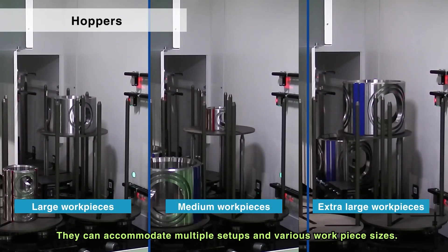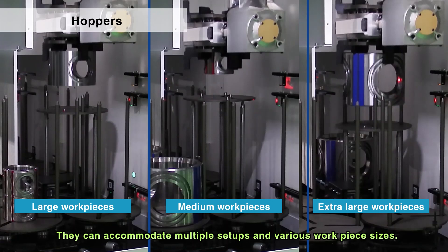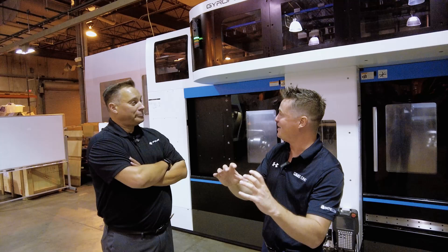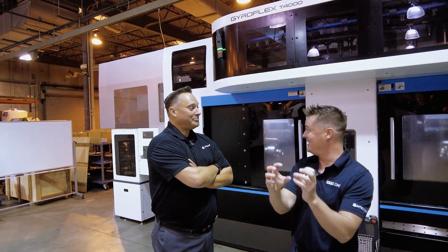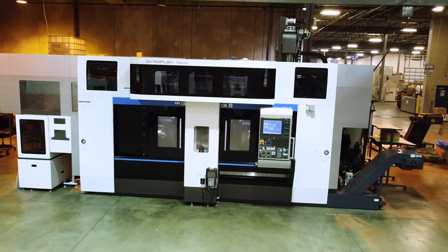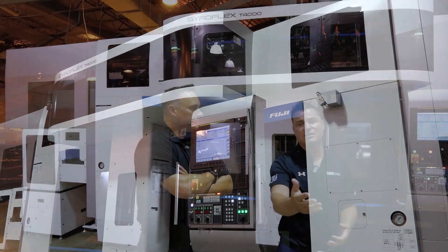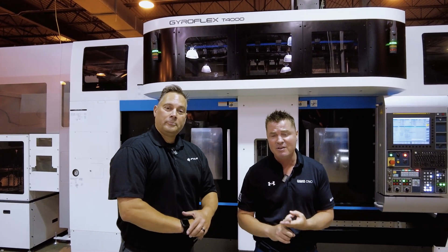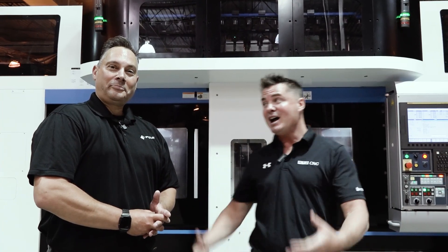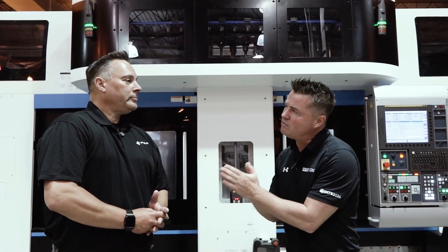Absolutely correct. This machine has a lot of flexibility, a lot of capability, and can make parts one and done. Just like all your machines that you have on your turnkey centers and the willingness to do turnkey work to make sure everyone's taken care of. Guys, if you want to know more about this machine, the specs are on the website. We're not going to go into details of speeds and feeds — I just want to showcase this amazing technology, but the research is there. What's your website if I want to learn more about this machine, Frank?